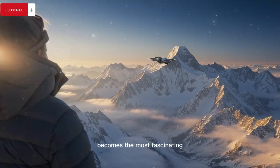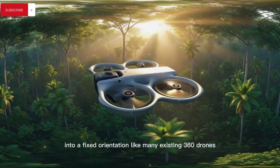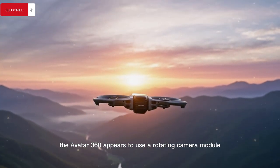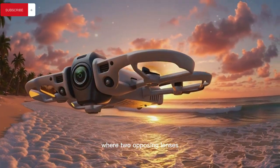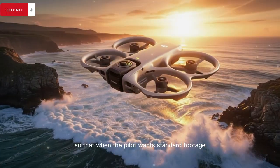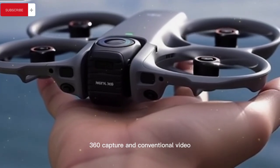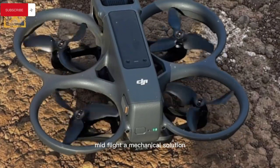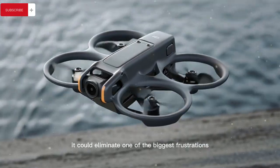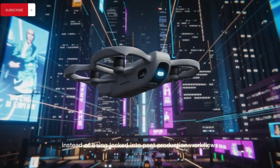And that is where the camera system becomes the most fascinating part of the design. Rather than locking the two lenses into a fixed orientation — like many existing 360 drones that force creators to commit entirely to spherical capture and figure out framing later in post — the Avata 360 appears to use a rotating camera module where two opposing lenses, one facing upward and one downward, can physically rotate approximately 90 degrees. When the pilot wants standard footage, one lens swings forward and functions as a traditional primary camera, giving creators the ability to switch between immersive 360 capture and conventional video mid-flight — a mechanical solution that is far more complex than fixed lens systems but dramatically more flexible.